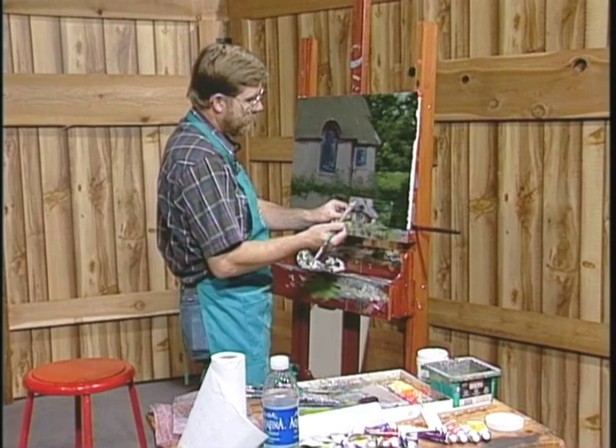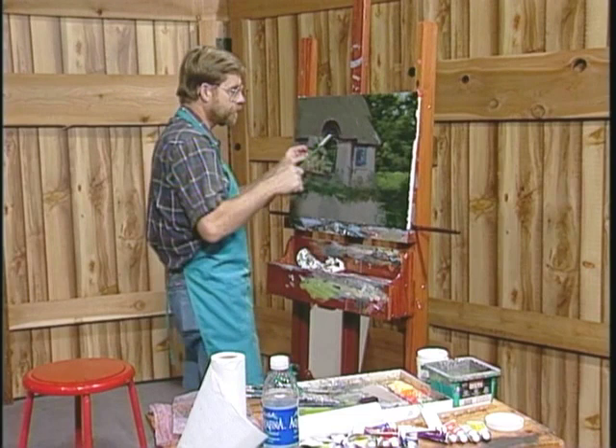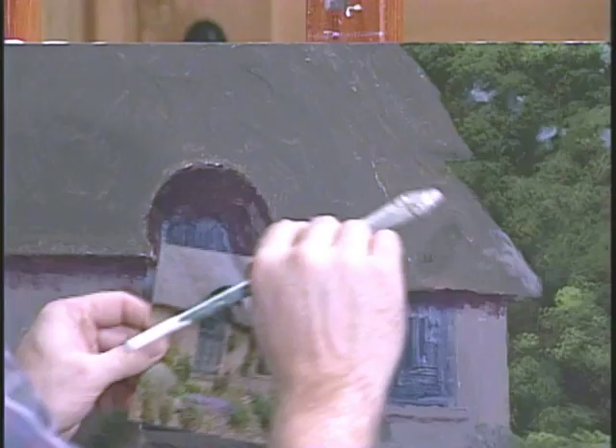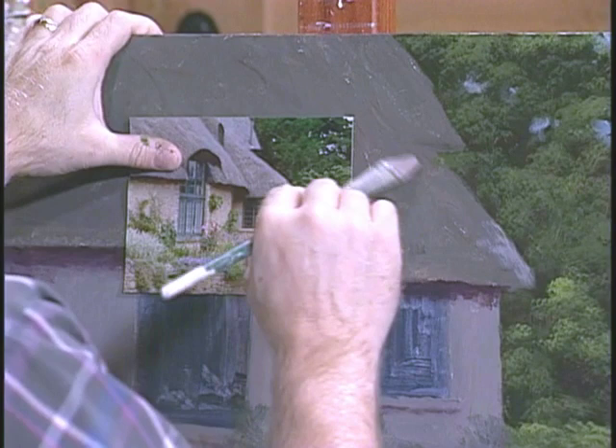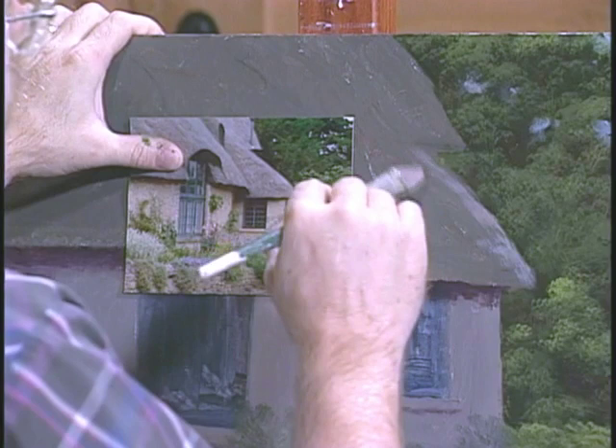It's kind of a tannish gray. Work it in your brush. Now all you're going to do here is dry brush. Now this is where the technique of dry brush was born for this kind of thing. You're going to gently skim the surface, kind of using a semi-rounded stroke.